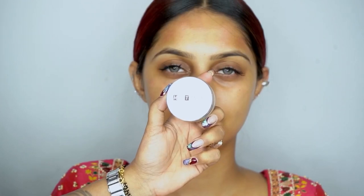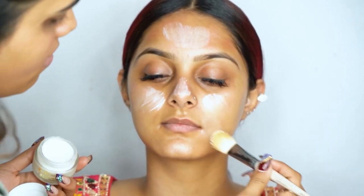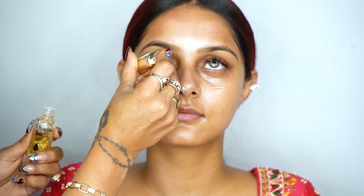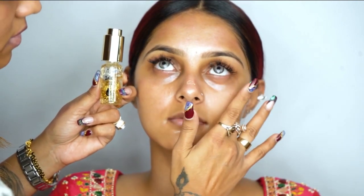The next step is the primer — this is the Photo Finish primer from Max Touch. I use it with a brush. After that, I'm using a 24 karat gold oil, which also acts as a primer, because I want the face to look very shiny and glowy with an illuminating look. I'm applying this all over the face.